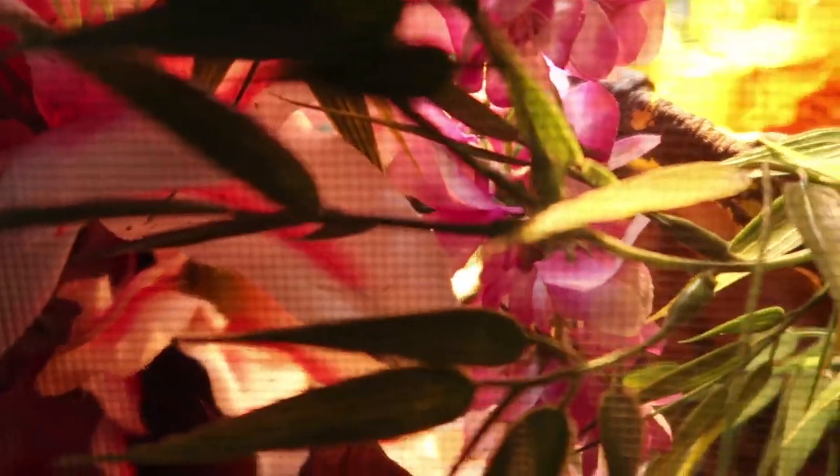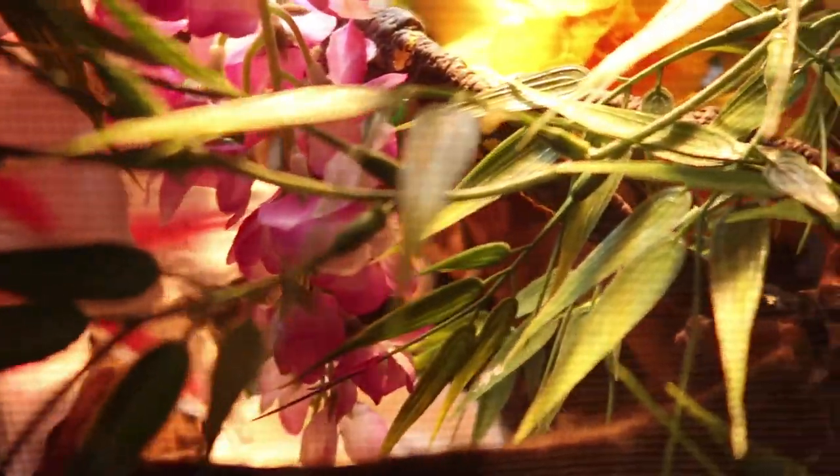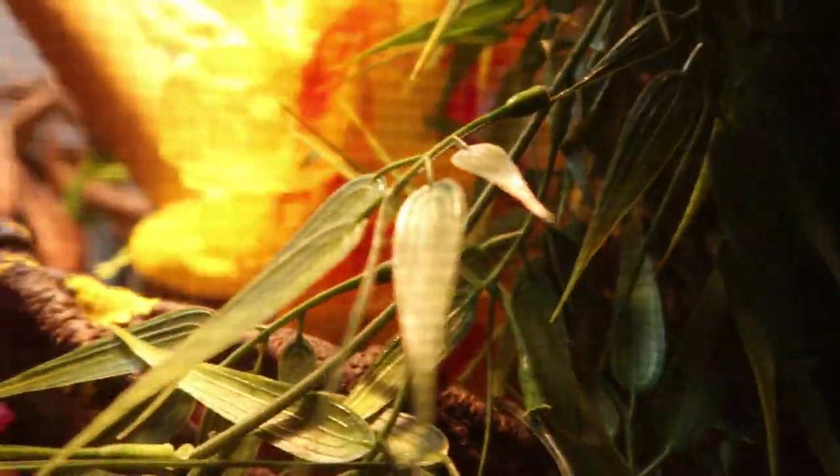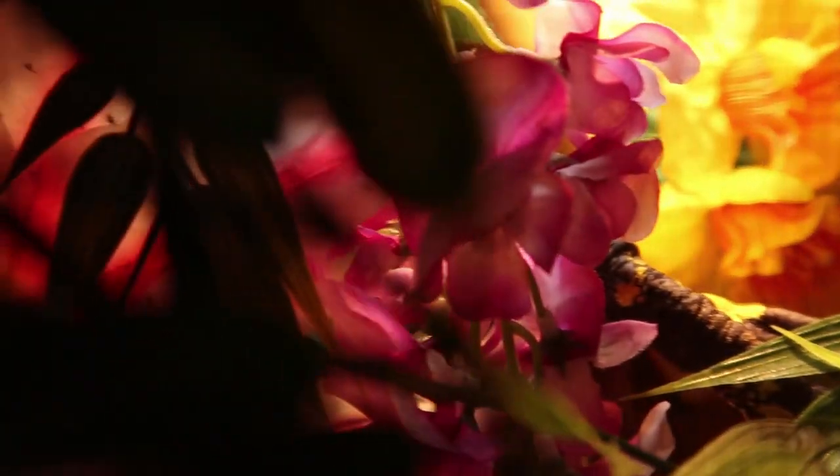Hey guys, welcome back to my channel, and if you're new, welcome! My name is Zoe from Spenomia CA Reptiles, and today we're going to be redoing my Cuban knight anole enclosure.